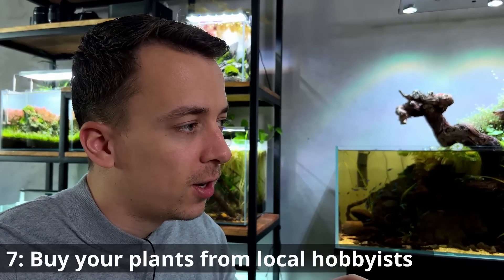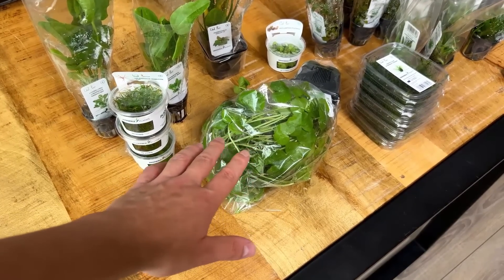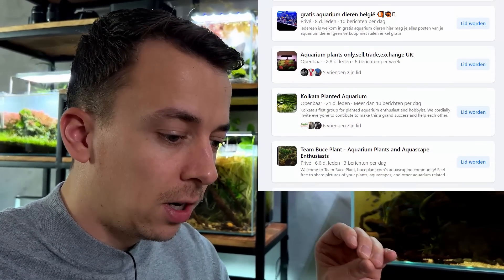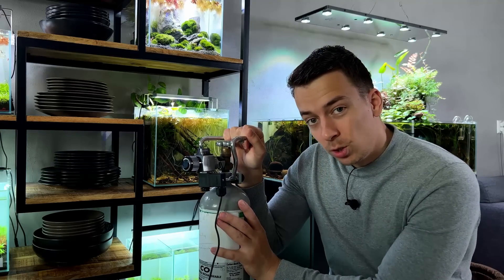Tip number seven is to buy your plants from local hobbyists. In my build videos I always show plants straight from the greenhouse or tissue culture pots, but those are a luxury. There are so many hobbyists in your local area who just want to get rid of their plant trimmings. The best way to find them is by joining a local aquarium club or Facebook groups dedicated to selling plant trimmings. Just be a little careful since trimmings can contain algae or snail eggs.